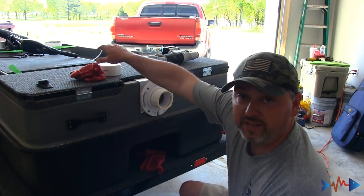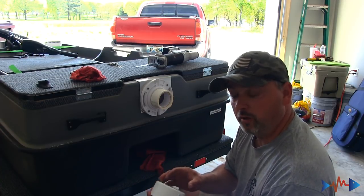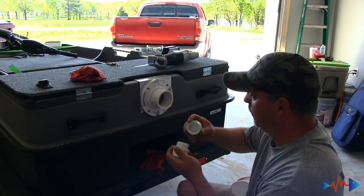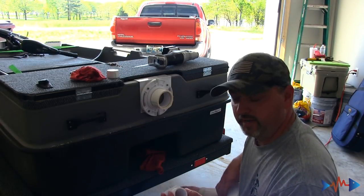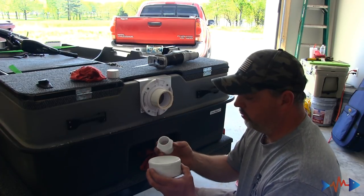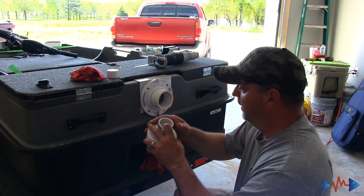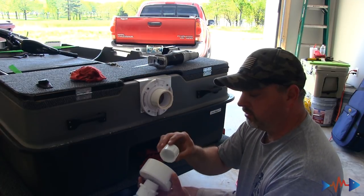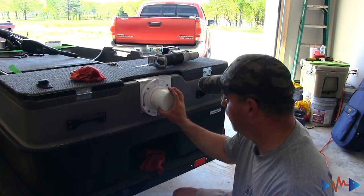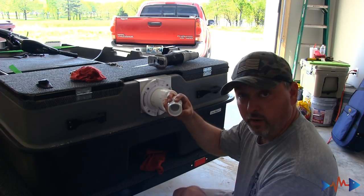Next thing we're going to do is glue this cap on. Before we glue it on, I'm going to take a hole saw — these are all inch-and-a-quarter fittings. I'm going to drill through this cap, put the threaded piece through with the thread side down, and on the underside the nut is going to screw onto it and keep it solid. Then I'll glue this onto here. The purpose of this is that I can now turn and go down with my rudder.